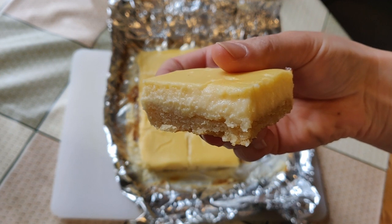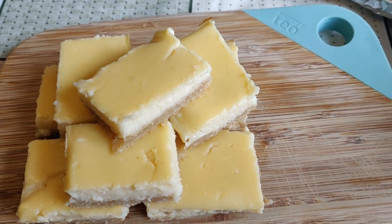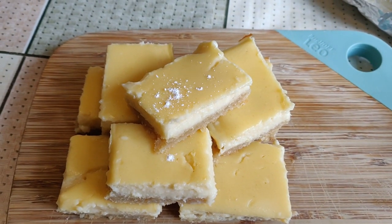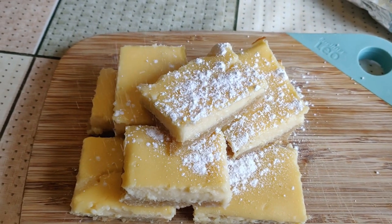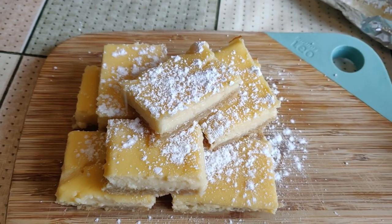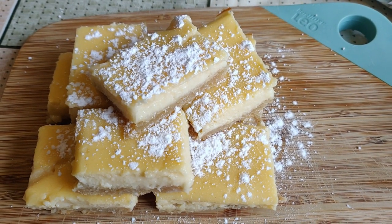It actually looks so good — can't wait to try them. Look at these bad boys! Would you believe me if I told you that I don't even have a sieve? So I'm just going to try and sprinkle a bit of icing sugar on top. I cannot wait to dig into them. I'm ready for the taste test.